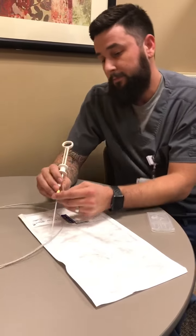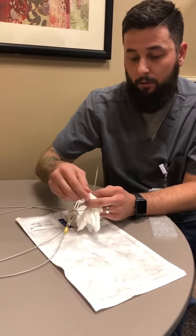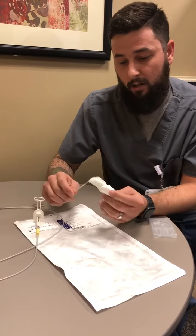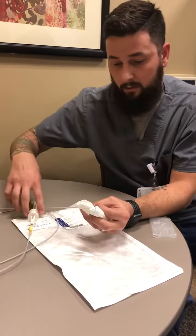Once that is out, you will lasso your polyp to the stalk — this will be our stalk. The doctor, once they are ready, will tell you to start closing on the polyp.